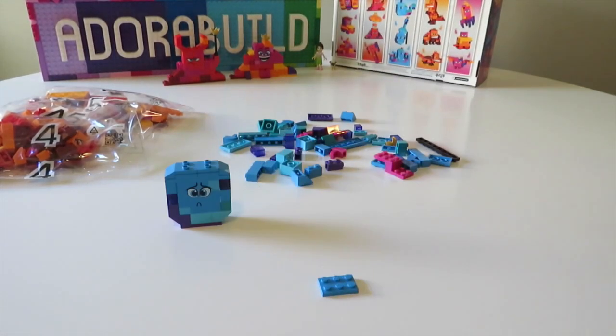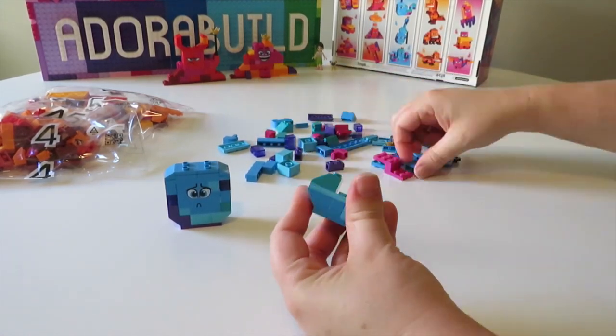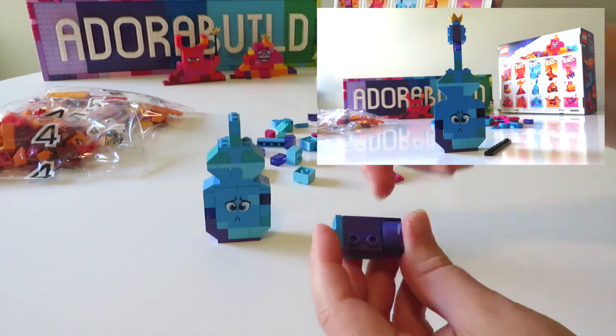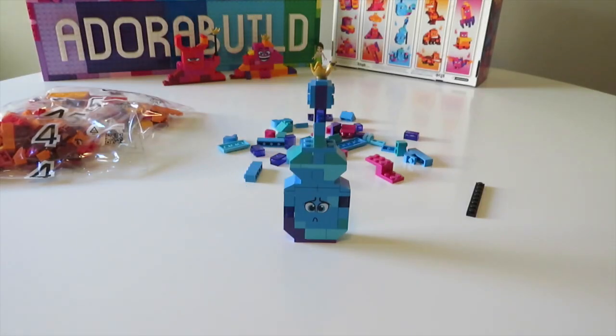We start to build up the first build and you can see that we've placed jumper plates on top in order to get the angles right for the rest of this build. That first build was like a cello or a violin.